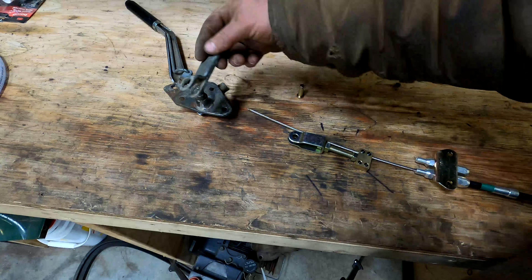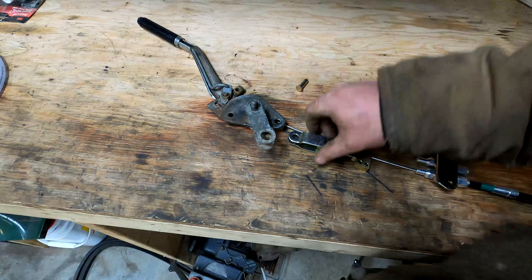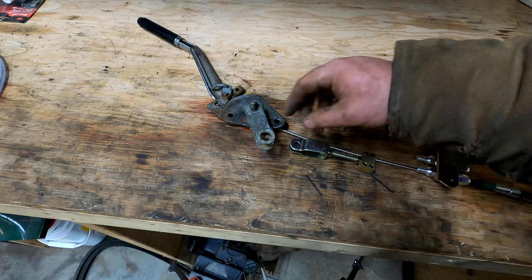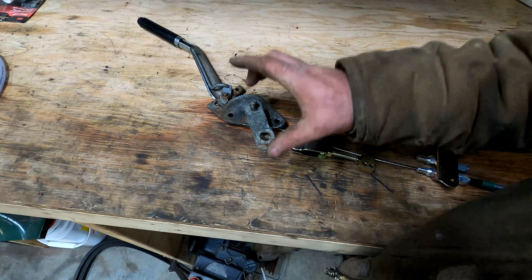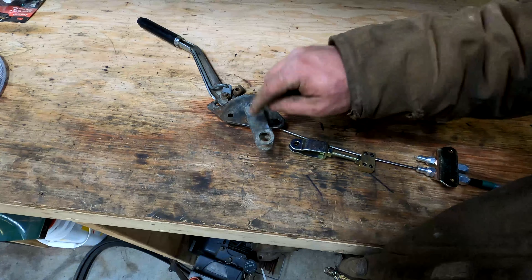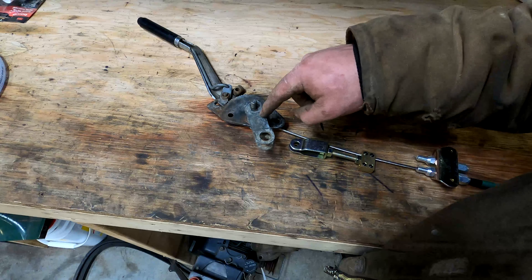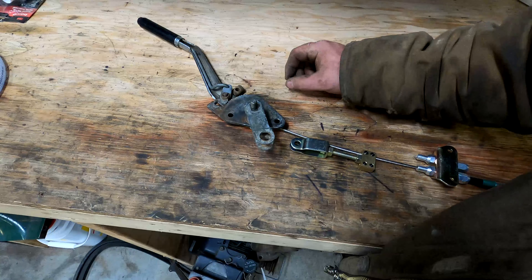Then we'll have a nice setup where everything works, and it should all be good. And if the swing on this is too short, I can always build a longer lever. But I think it's going to work out nicely. If anything it's going to be too long, which is okay, because it just means you move the handle less.